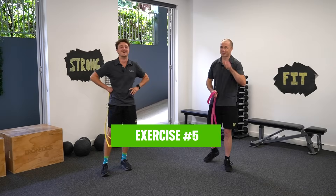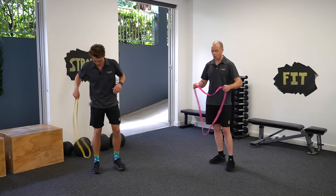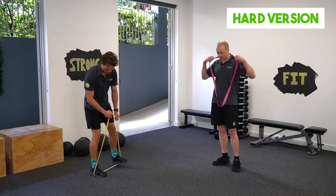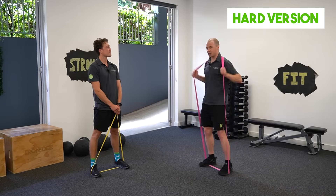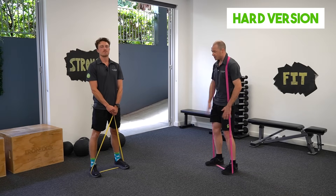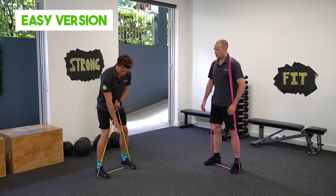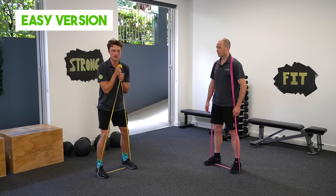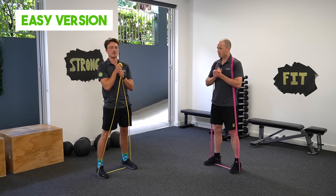We've got one exercise to go, and it's going to be some more leg work — we're going to do a squat. For the harder version, you're going to pop the band around your feet and then lift it over your shoulders, and perform a squat like that to really challenge those thigh muscles. For the slightly easier goblet squat variation, stand on the band, gather a bit of the band up in your hands, hold them on your chest, and then squat down as far as you can and straight up.